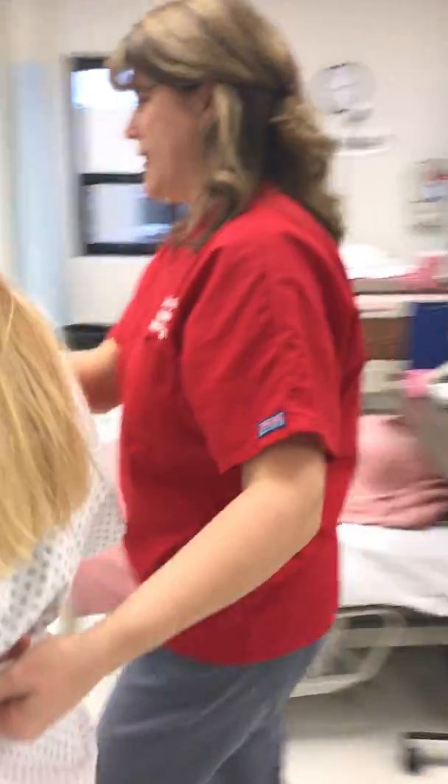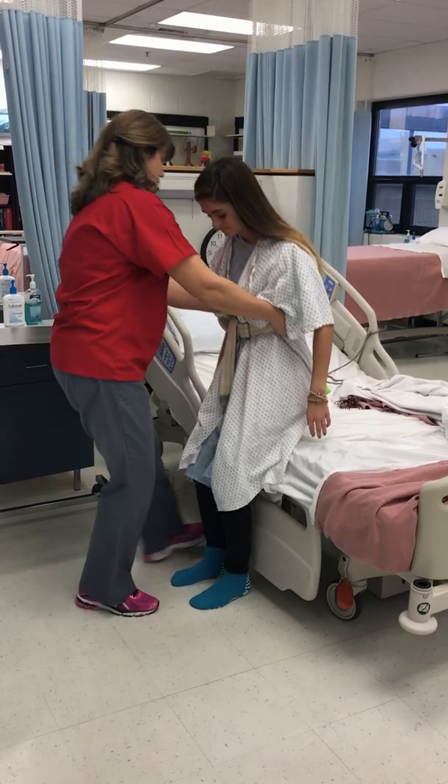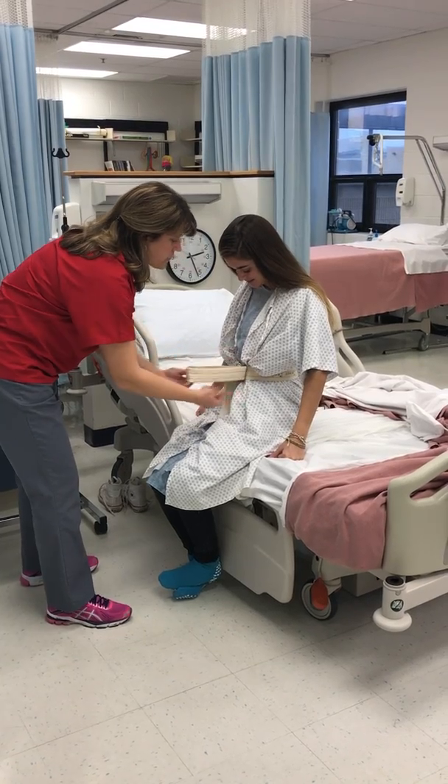Let's go ahead and get you back to bed. Alright, you can turn. Do you feel the bed on the back of your legs? Go ahead and have a seat on the count of three. One, two, three. Let me get this gait belt off so you're more comfortable lying in bed.